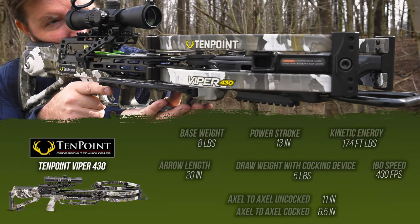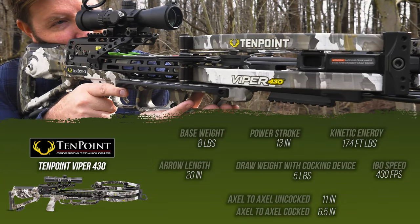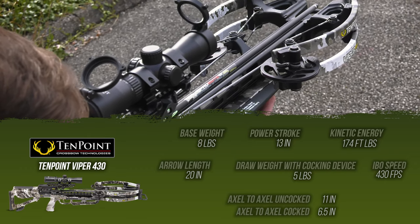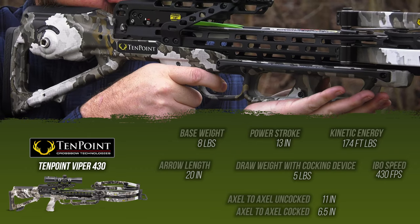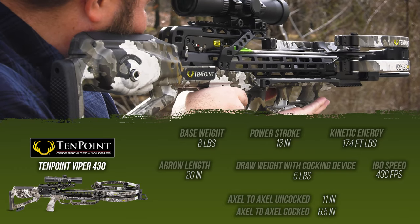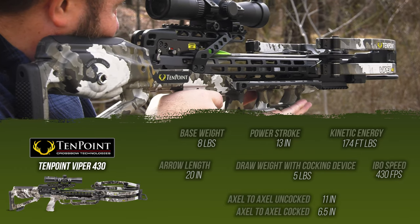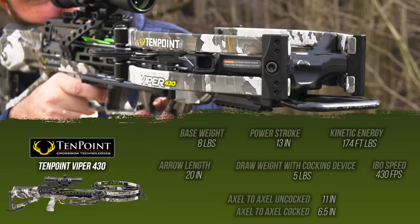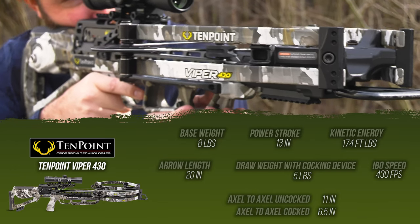Let's talk stats for the 10-Point Viper 430. At 8 pounds with a 13-inch power stroke, generating 430 feet per second with a 20-inch arrow, it is generating 174 foot-pounds of kinetic energy. Draw weight with the cocking device is approximately 5 pounds. It starts out axle-to-axle uncocked at 11 inches and goes down to only 6.5 inches when cocked.